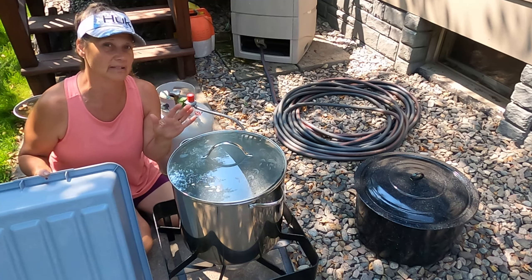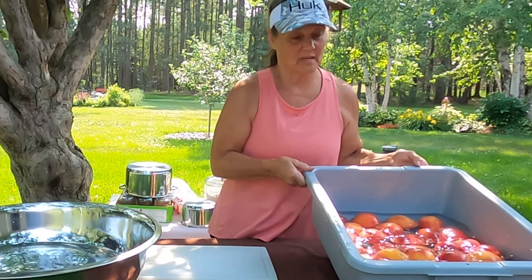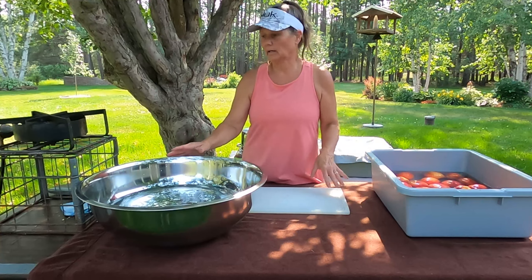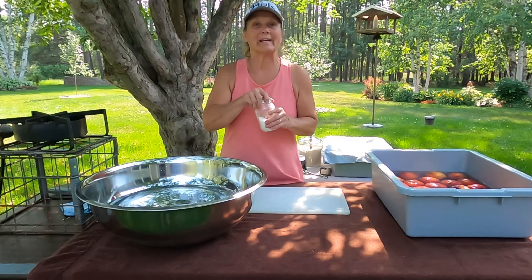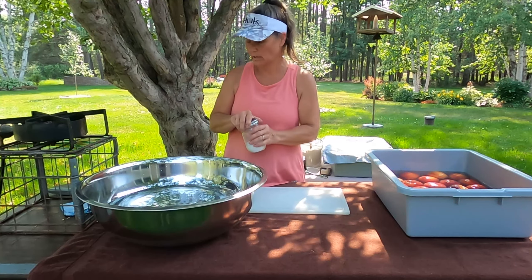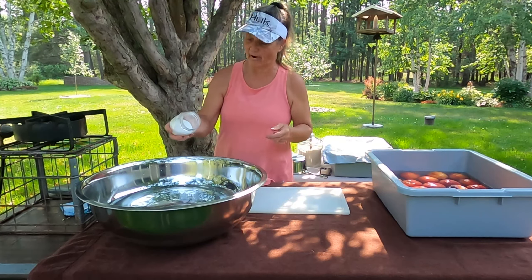That's going to be the first process we need to do for canning peaches — get those peels off. I've got all the peaches in the cold water so that they'd stop cooking. I've also got a bowl full of cold water here. I'm going to be adding citric acid to it because when I cut up my peaches I'm going to place them in the water. The citric acid will help so that they don't turn brown.